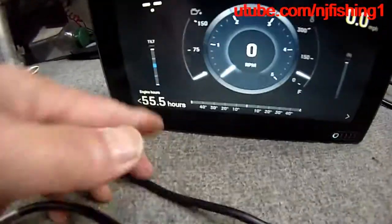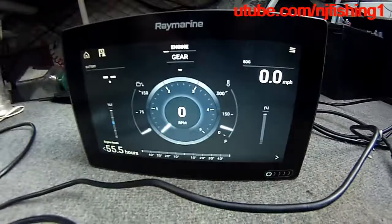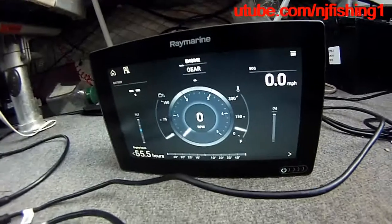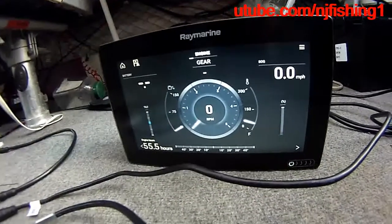At least it's showing the total engine hours — 55.5 hours — and the RPM. I'm sure if I start the outboard motor, I'll be able to show the RPM on the fish finder as well.